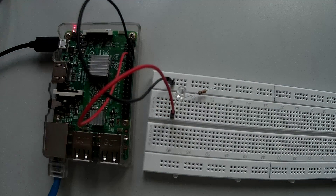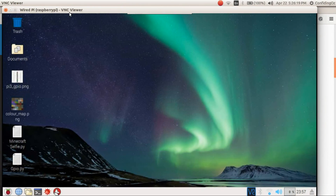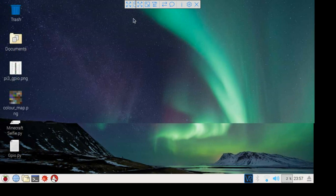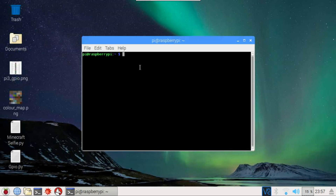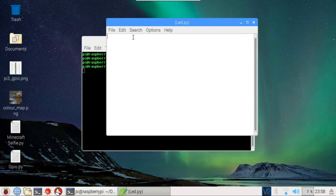Now let's get started with the coding. I have connected my Raspberry Pi through RealVNC, but you can connect your HDMI and stuff. I'm going to go into Documents, make a directory called 'youtube', move into that directory, and make a file with Leafpad. I'm going to name the file 'led.py', and that opens Leafpad.